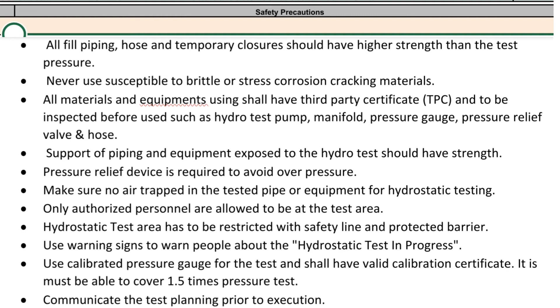The hydrostatic test area has to be restricted with safety line and protected barrier. Use warning signs to warn people about the hydrostatic test in progress. Use a calibrated pressure gauge for the test, which shall have a valid calibration certificate and must be able to cover 1.5 times the test pressure.